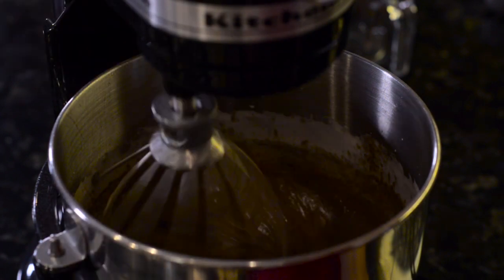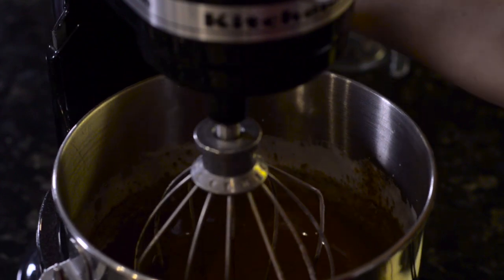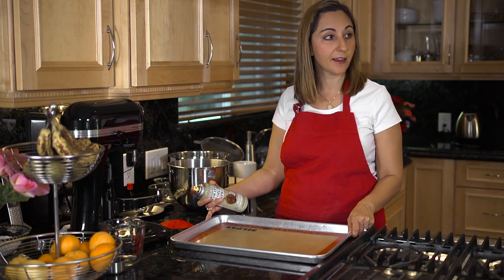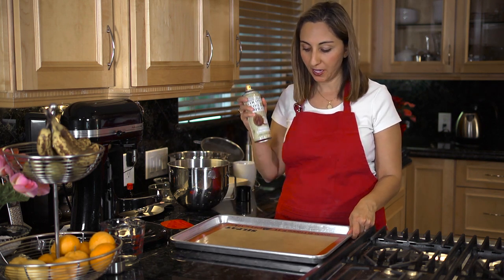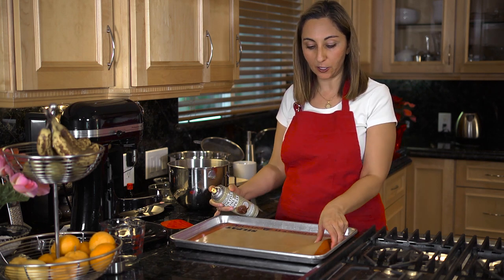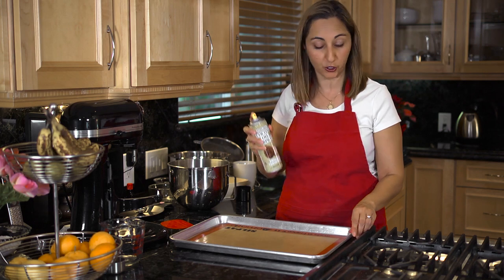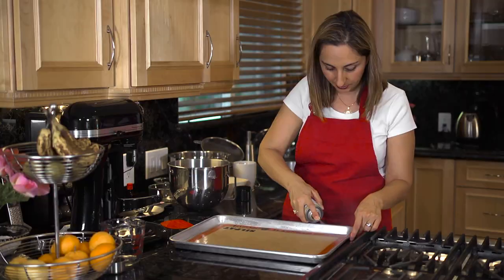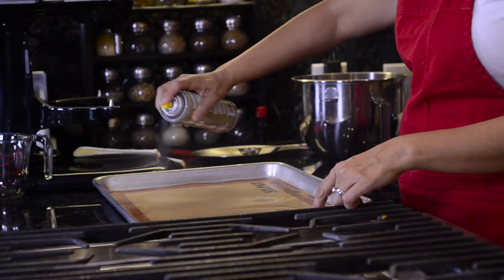We're ready now to spray our half sheet tray with some coconut oil spray. I have a silk pad and this helps it not to stick to the bottom — you can use parchment paper. I'll spray the sides and I even like to spray the silk pad.